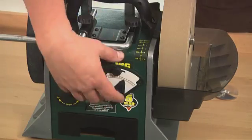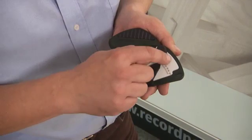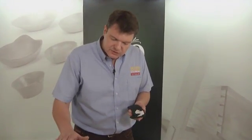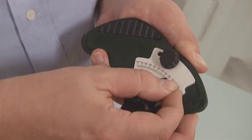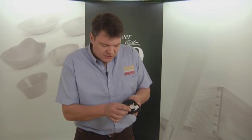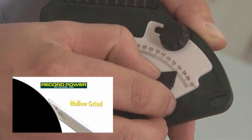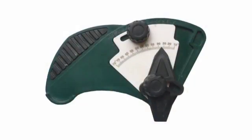This is the angle setting jig — it helps you set new angles. There are two settings: the first relates to the diameter of the wheel, which you won't need to change very often. Since I'm using a new 10-inch diameter grinding wheel, I'm going to set this to the 10-inch indicator. The second gauge determines the angle of the tool. I want this plane blade to be 25 degrees, but accounting for the hollow grind I need to allow an additional two degrees, so I'm setting this to 27 degrees.